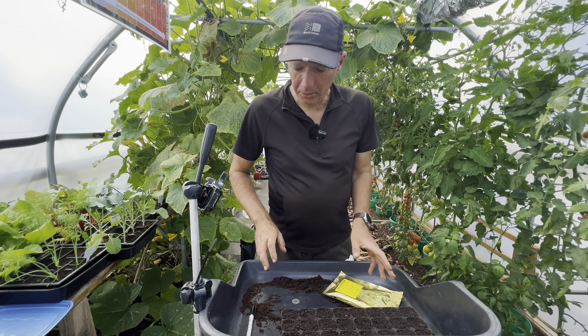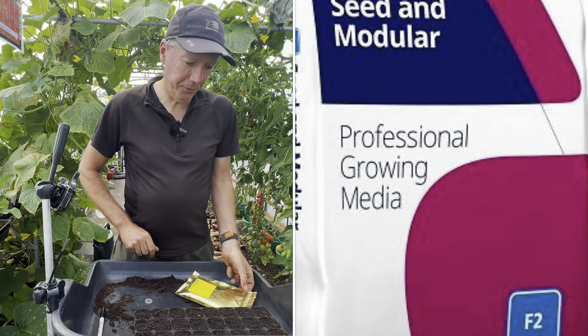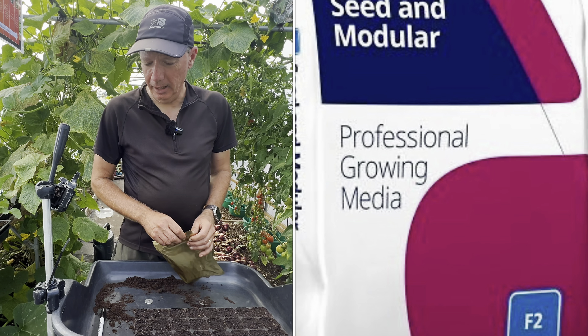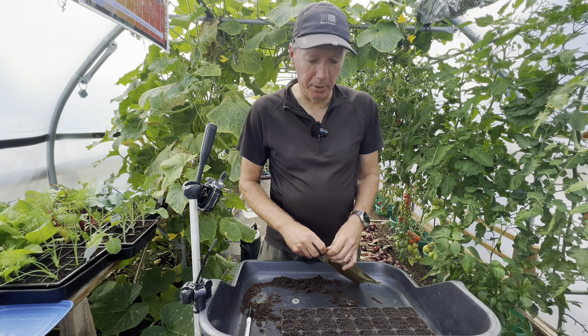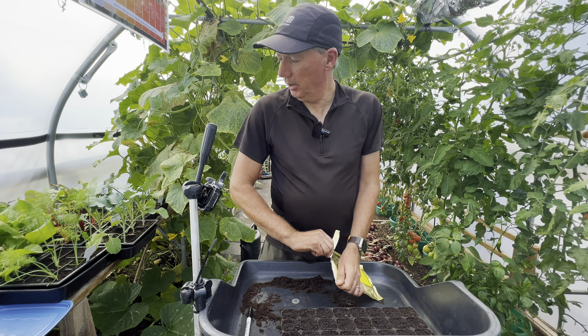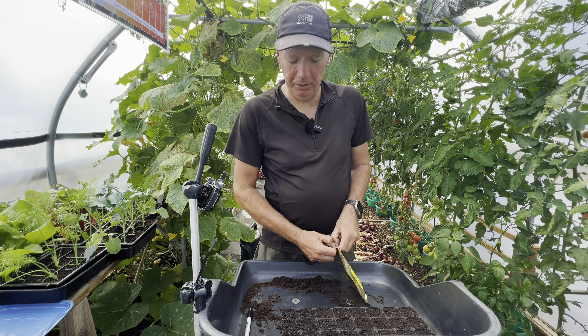The compost we're using is Levington's F2S and F2. The F2S has got sand in it — I don't recommend that one. I recommend the one that doesn't have sand in it. The sand is really primarily for industrial users.